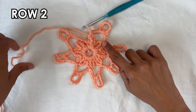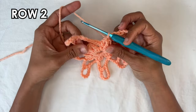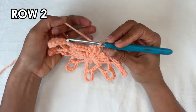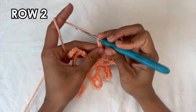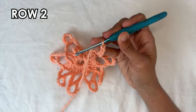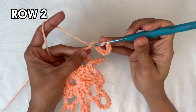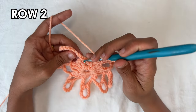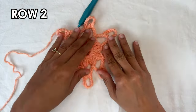I just finished my seventh repetition, but we need a total of eight. So let me do this last one with you — it's going to go into the treble crochet that we did the slip stitches into at the beginning. Chain twelve — one through twelve — double crochet into the ninth chain from the hook, then chain three and a slip stitch into that treble crochet. And that there is the end of row two.